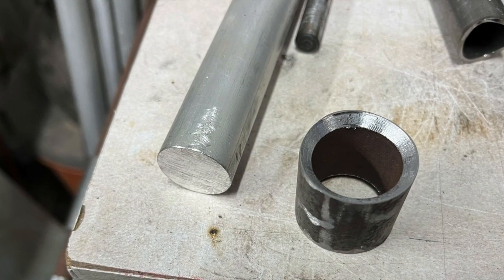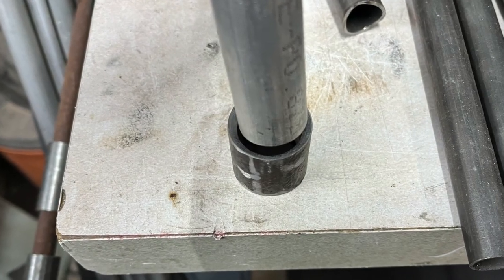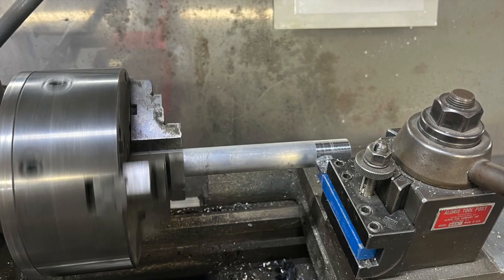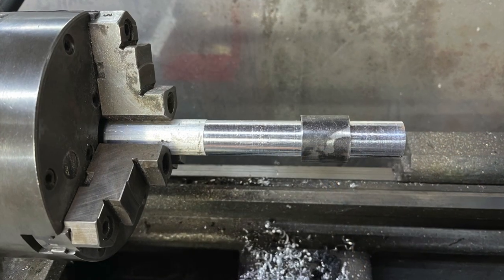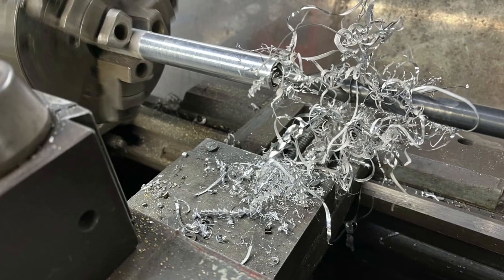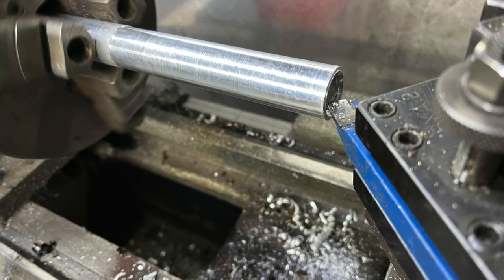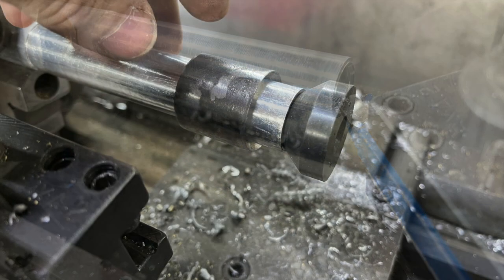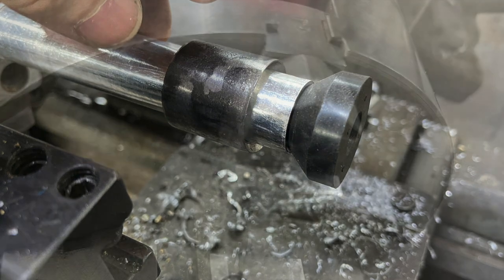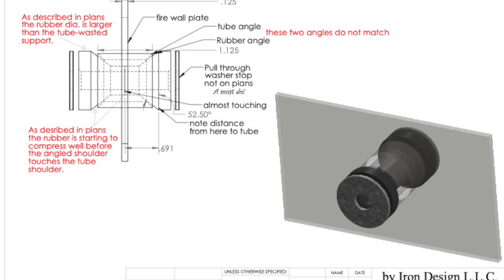Next, I made the aluminum bushings. I started with a 1 inch 6061 aluminum rod I bought from Amazon. It needed to be turned down slightly to fit inside the 1-1/8 inch tubes. Once the outside diameter was correct, I needed to drill out the inside to approximately 0.6 inches in order for the rubber mounts to fit inside. I then chopped them off to the correct length to fit inside the 1-1/8 inch tubes and chamfered both ends. One down, three to go.